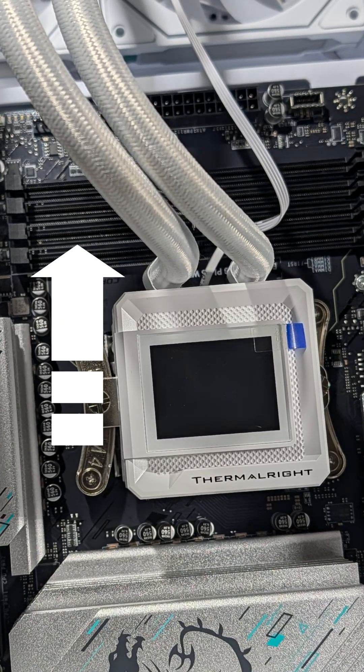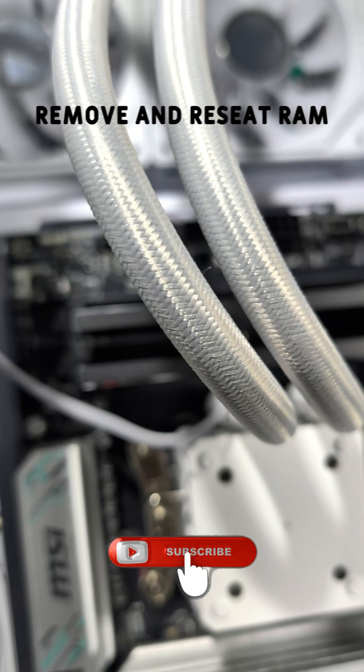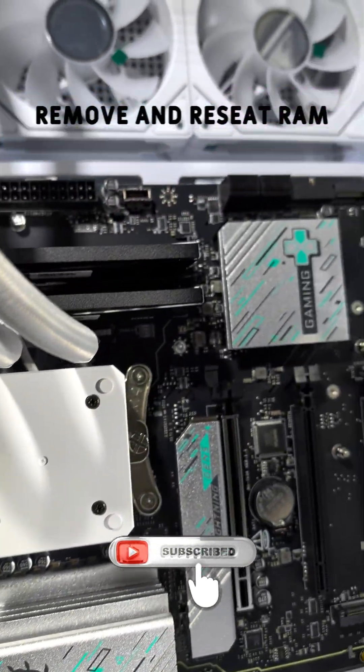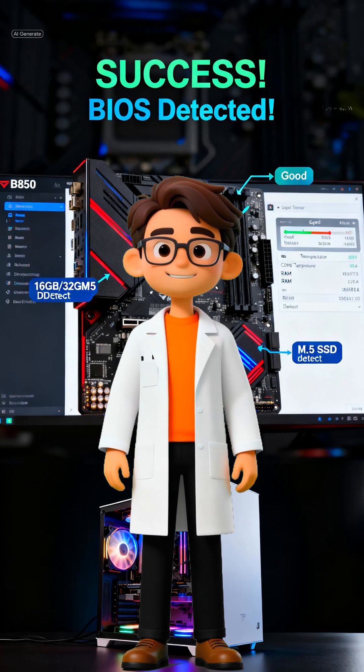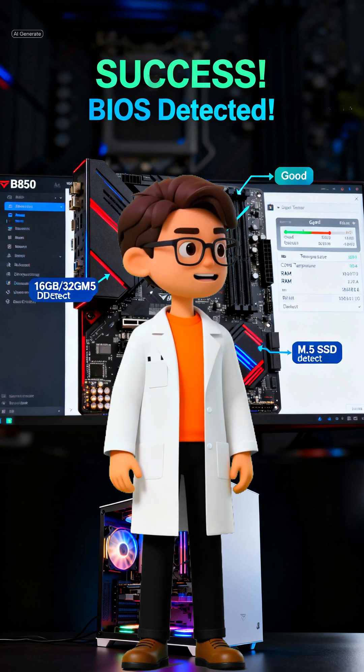The fix? Simple. We power down, unclip, and remove both DDR5 sticks, then firmly re-seat them in the same slots. It's often just a tiny alignment issue in the socket. And just like that — success. The error lights vanish and the system powers on straight into the BIOS.